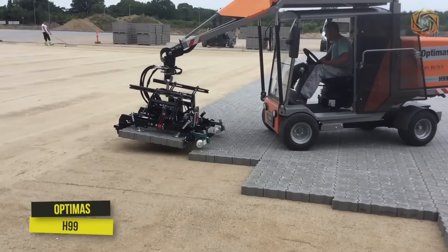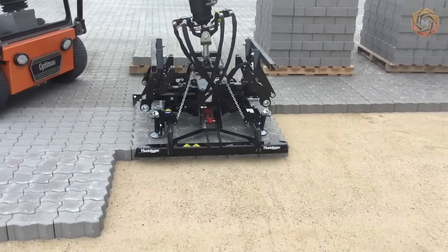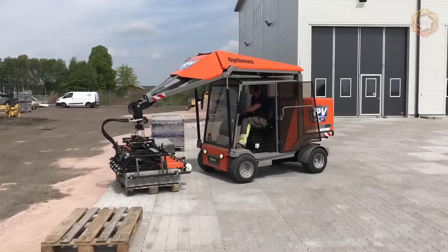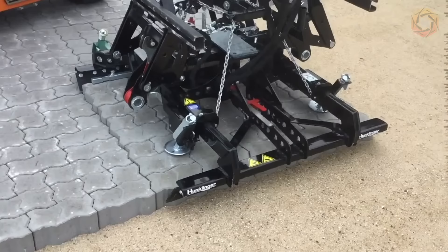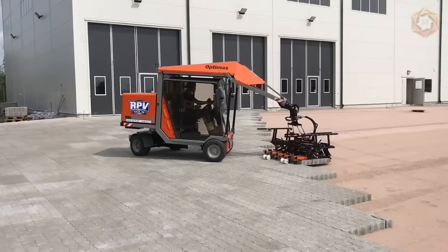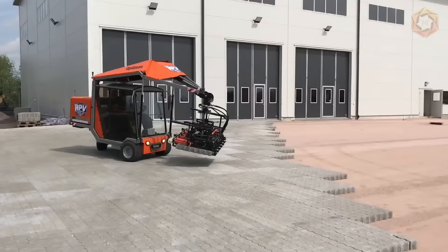The Optimus H99 is the most efficient paving machine in the world and is the tenth developed by the manufacturer. With an even more powerful hydraulic pump combined with engine speed limiting, the machine runs even quieter and faster, yet very economically. Under optimum conditions, this paver achieves a capacity of more than 1,000 square meters of paving slabs per shift.